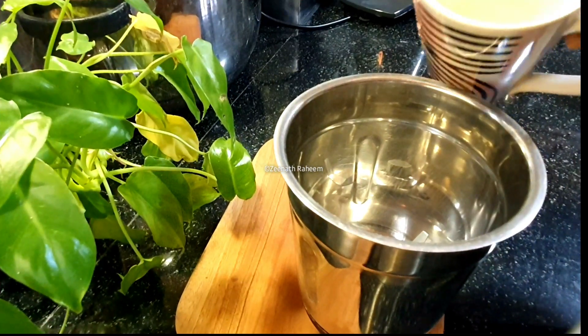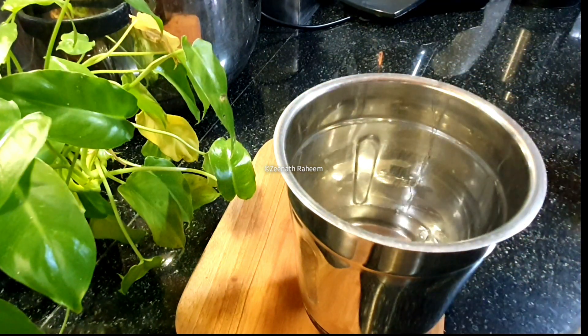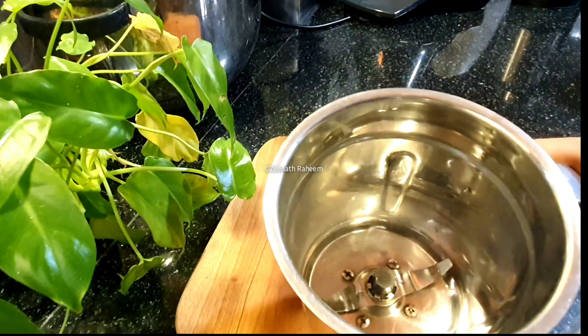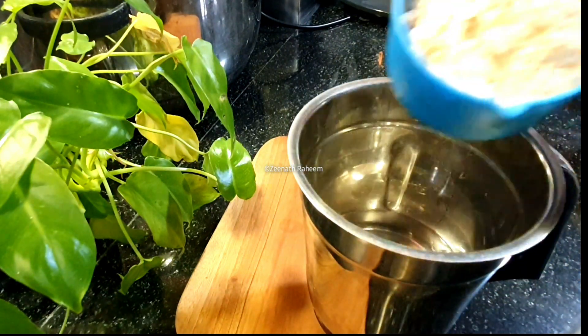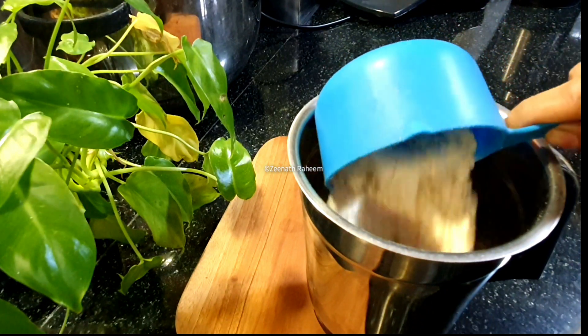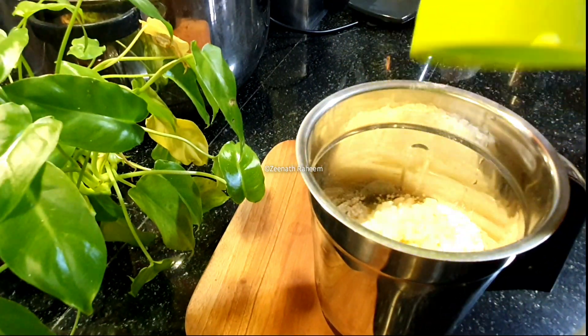I have mixed this. We have to add 2 cups. I have to add 3 cups. We will add 1 cup of Godamppu.